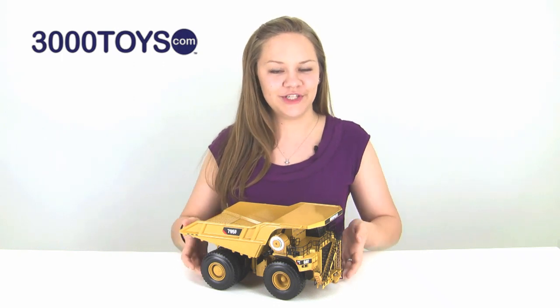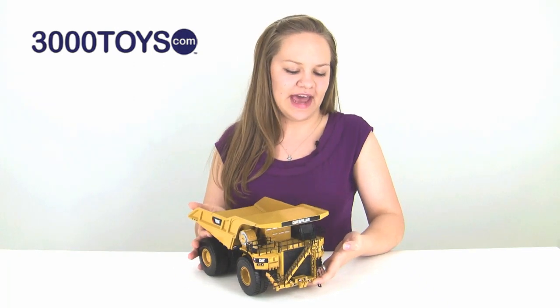I want to start off by showing you the detailing on the front. It has individual lights both on the sides and on the bottom, and then also the hand railings are made of metal, which is a pretty cool feature.